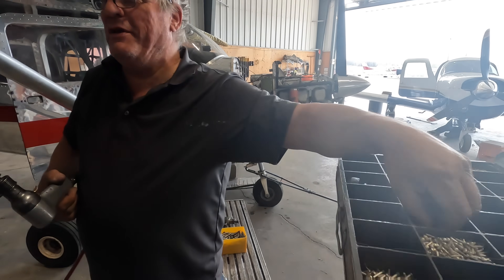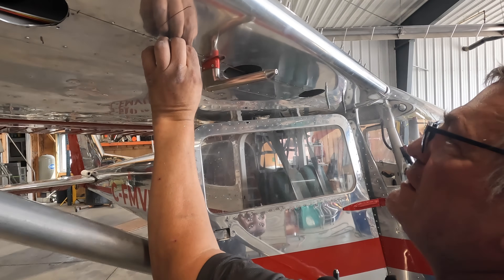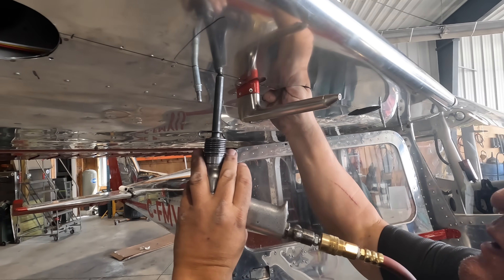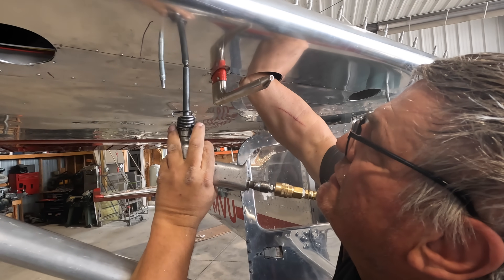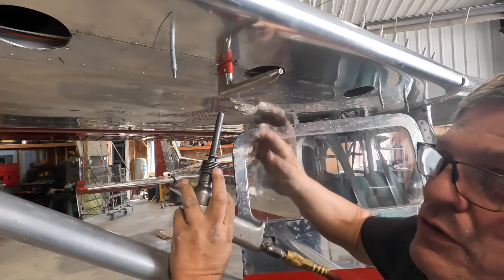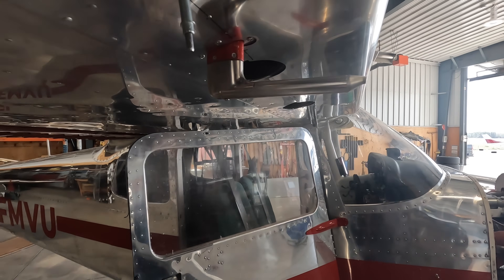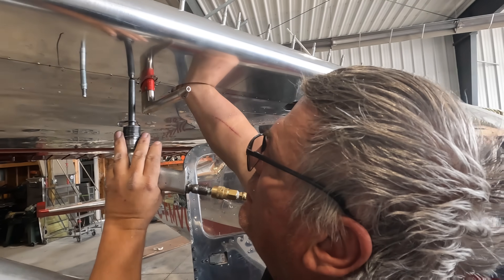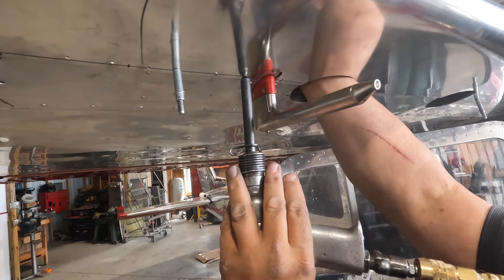How many rivets have you bucked in your lifetime? A couple of million. When you have a nice noise from the rivet, you know it — it changes the sound. Just to make sure I'm on my rivet. This rivet you have to take care of because you have a part here — you have to go over one inch from there.